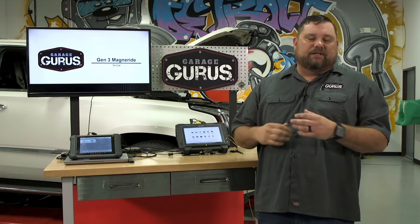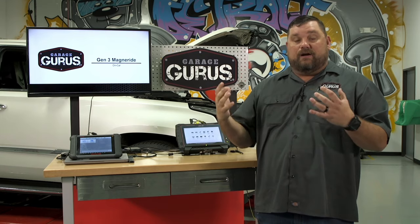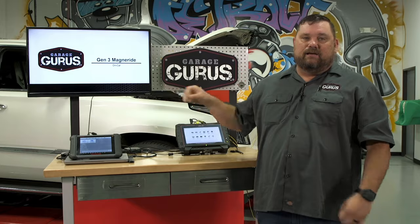Hi, I'm Ryan Payne with GarageGurus. Today I have a tech tip for you on a new generation of MagneRide. If you know anything about MagneRide from the past, these things have been pulse width modulated, and we ran across this one here in our shop in Detroit on this 2015 Escalade that is not controlled that way.